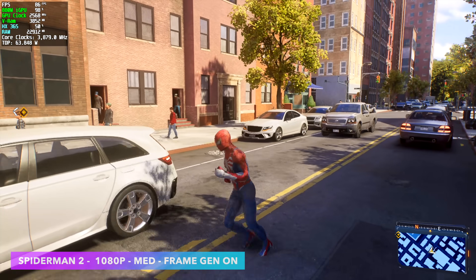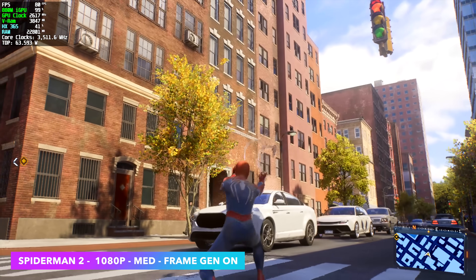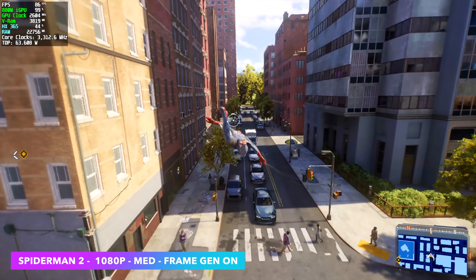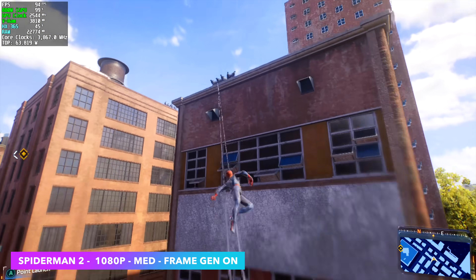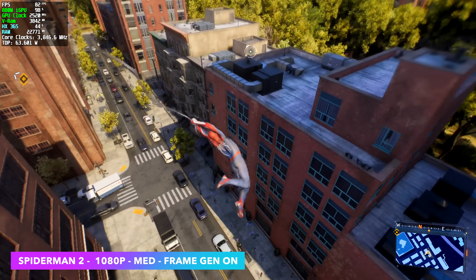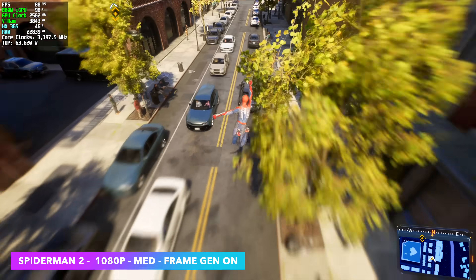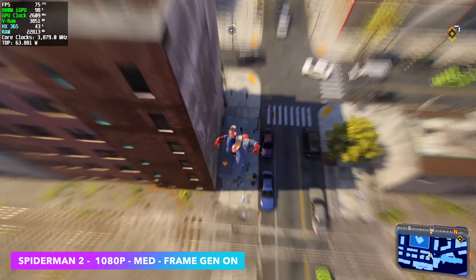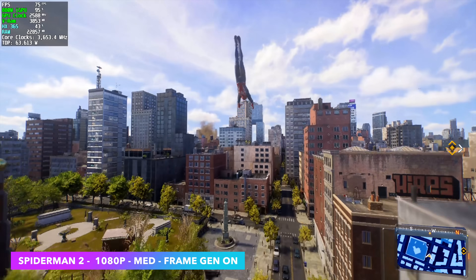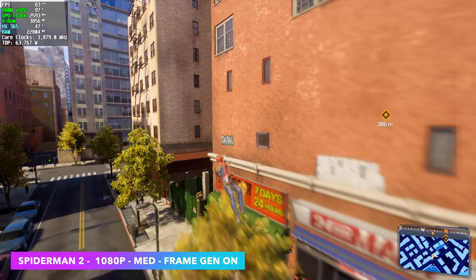Next I wanted to test Spider-Man 2. On launch I did have a couple of crashes on a few of my systems, but with the updates they've been putting out it's been getting smoother. With the Ryzen AI9 365 and the Radeon 880M, I'm at 1080p medium with frame gen on, and this is really smooth. I'm seeing averages of around 67 FPS on an iGPU with this game.